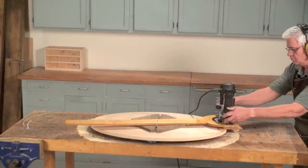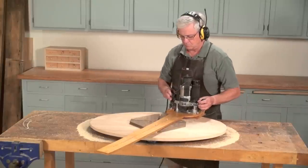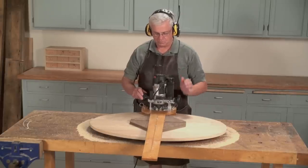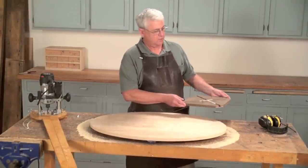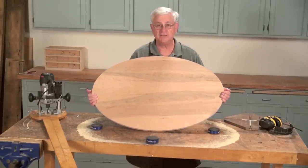There we go. Having finished the final pass, we take the jig off and there we have our perfect elliptical tabletop.